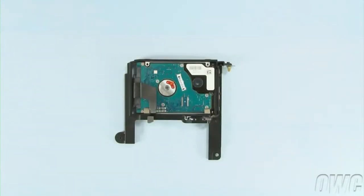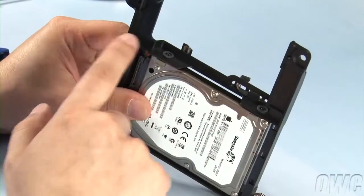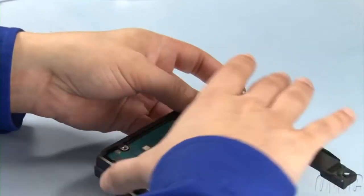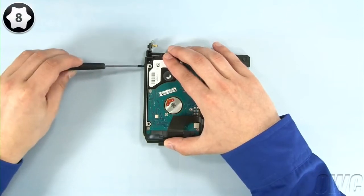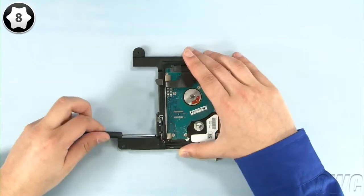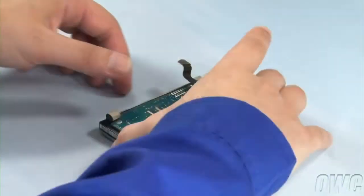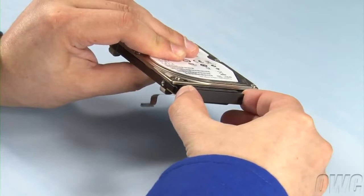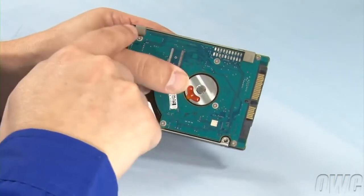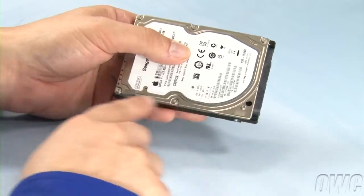We'll need to remove some hardware from the old drive so we can reuse it on the new ones. Use your Torx T8 screwdriver to remove the four mounting screws. You should then be able to remove the drive from the carrier. Next, slide the SATA cable off of the drive. We'll need to peel the two anti-static pads off the bottom of the drive, as well as the two smaller ones on the top.